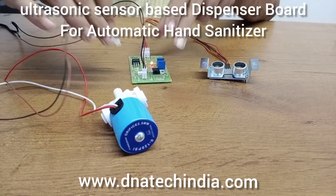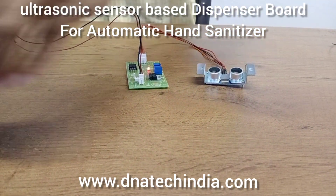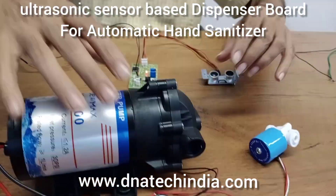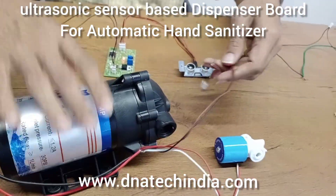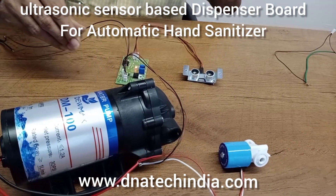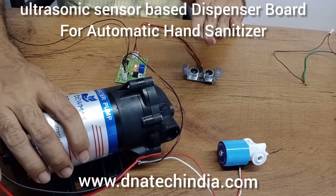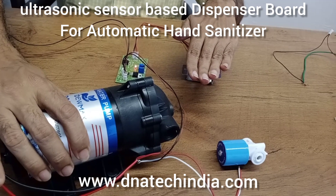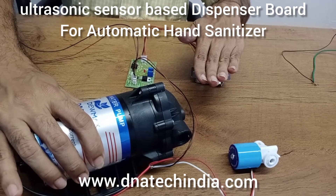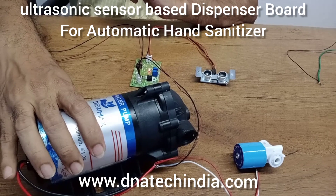If you want to generate a powerful mist, you will have to use a valve and a diaphragm pump. This is a 24 volt diaphragm pump used in ROs and aqua guards. The motor is vibrating and the solenoid is turning on. Using our circuit you can use a variety of pumps, solenoids, and valves at various voltages to make your own automatic hand sanitizer.